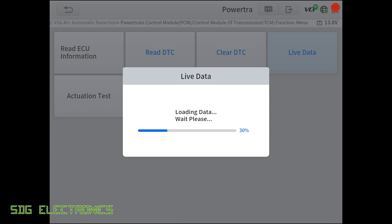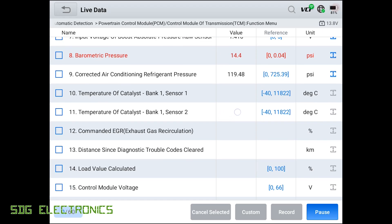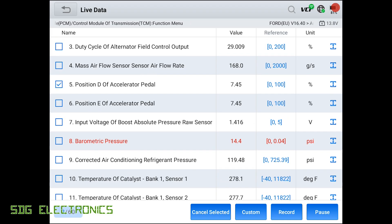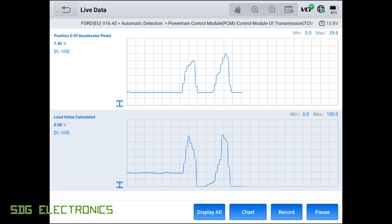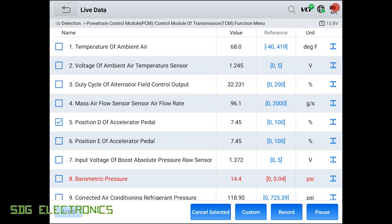We can click on live data to look at data coming from the PCM. We've got the various PIDs available, and we can plot these on a graph. For example, we can select the load value and position of the accelerator pedal, click custom, put them together, and then go to chart to display as a graph. If I blip the accelerator pedal, you can see that updating very quickly — in fact in real time, that's probably the quickest I've seen some of these updating. We can also record the data to log it over time.